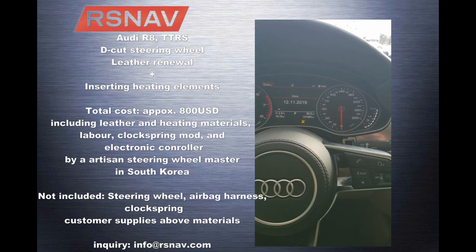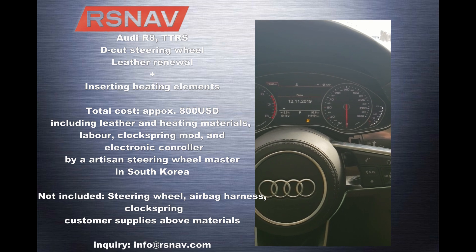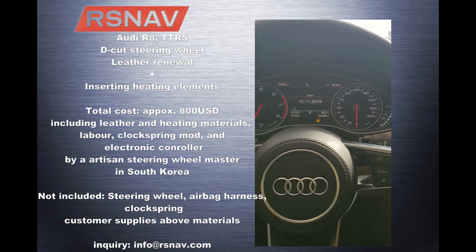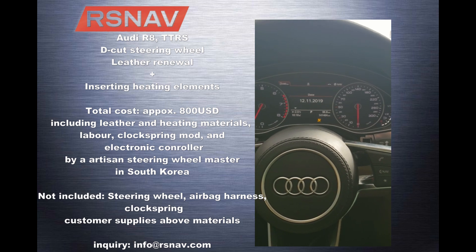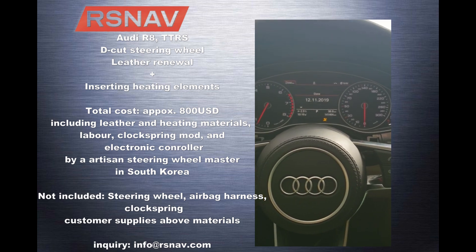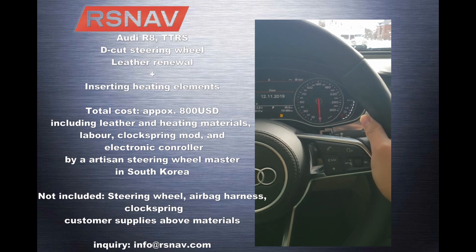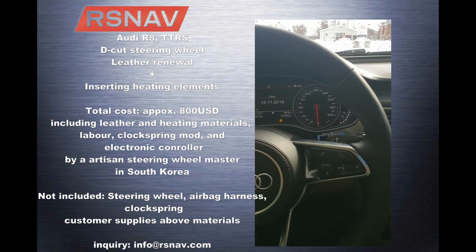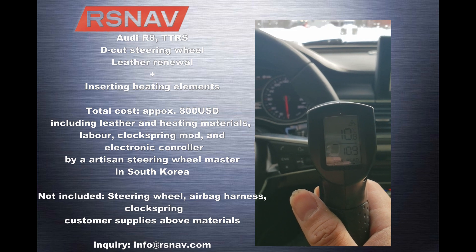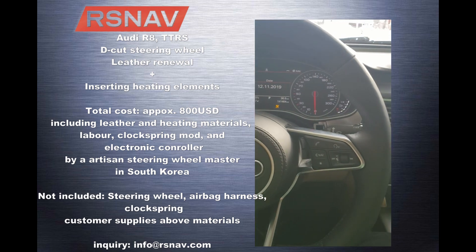I just turned on the heating and it's getting warmer. I'll let you know when it reaches the focal point for the steering wheel. About two minutes since I started this video, I activated the heated steering wheel — it's minus 2.5 degrees Celsius outside and I can already feel the heat coming up. The current temperature is 10 degrees and rising. We'll see when it reaches the maximum heating capacity.